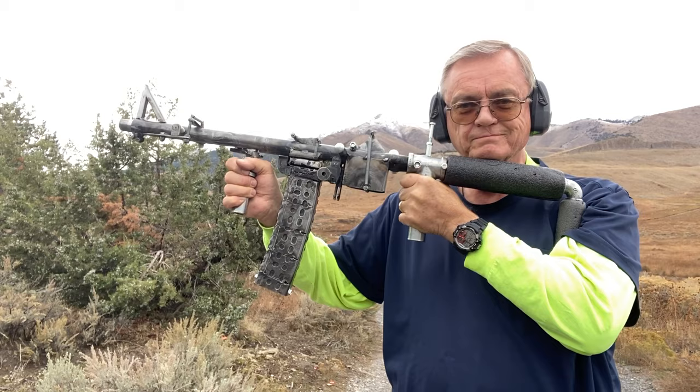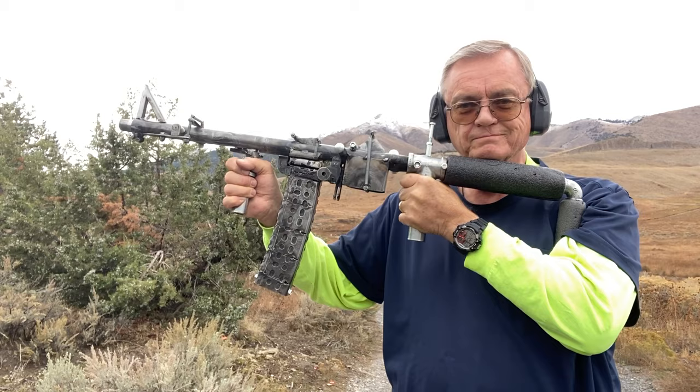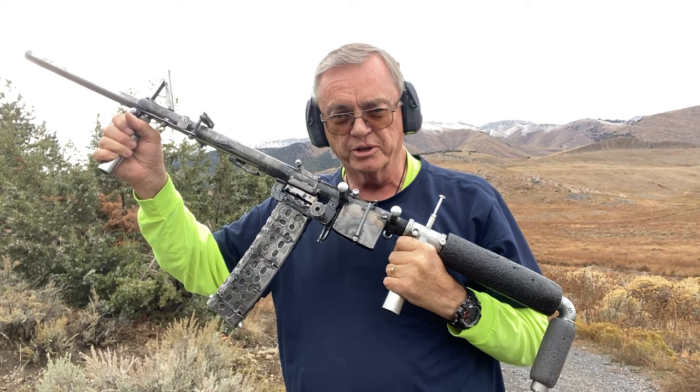Looks pretty good. When you move it forward, that ejects the shotgun shell and starts the process of loading another shotgun shell.